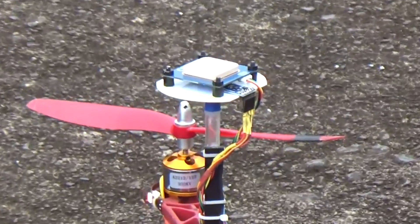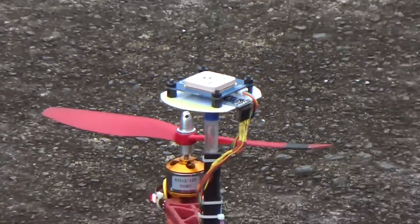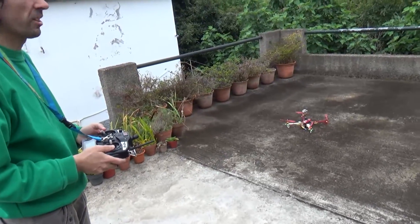Now I'm going to try for a second time. This time I won't try failsafe — I'll try only the return to home feature and see how it works. The battery is getting low so I'm not going to take long.